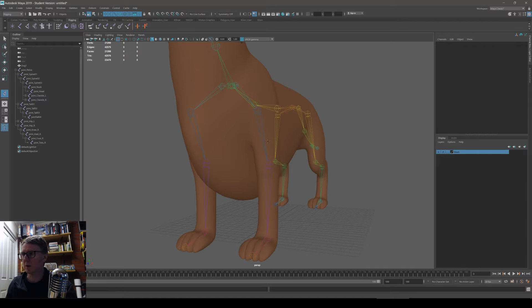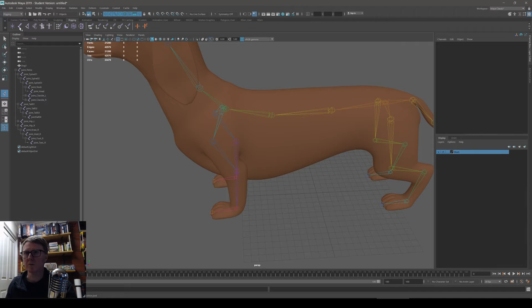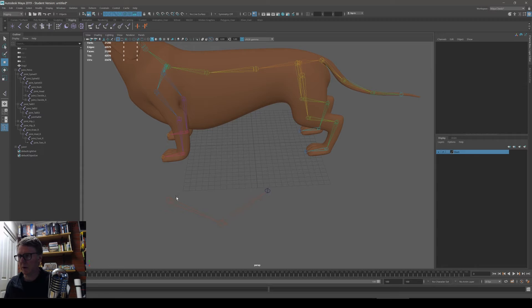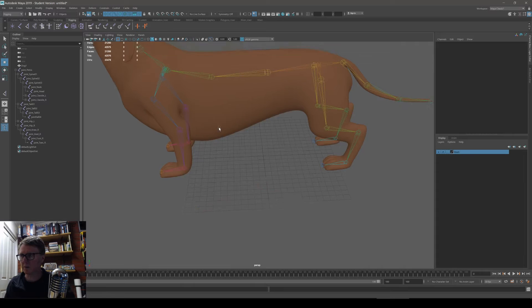It's important that when you build your character, you have the elbow already bent in the correct axis. If you create a string of joints in a roughly straight line and add IK, you really don't know which way it's going to bend — it's random. If you want the bend to go the right way, build your bone chain with a pre-existing bend. This model already has the knees and elbows bent correctly.